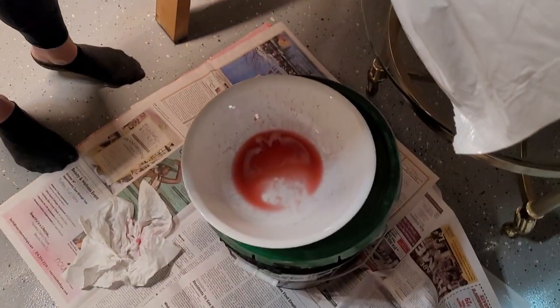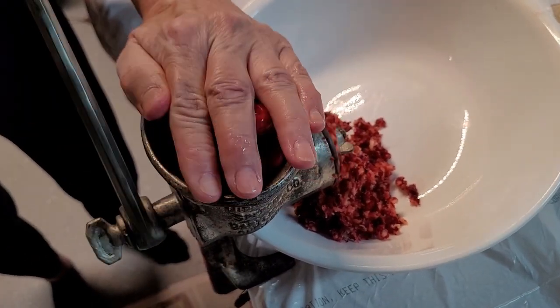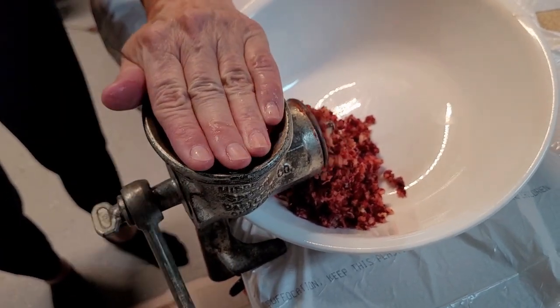You get some extra drippings in the bowl down there? Yep. You can even use those to add to the relish to moisten it. That's why you want to save and capture as much as you can.